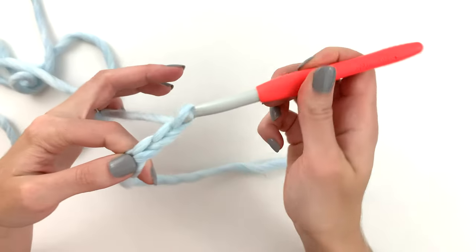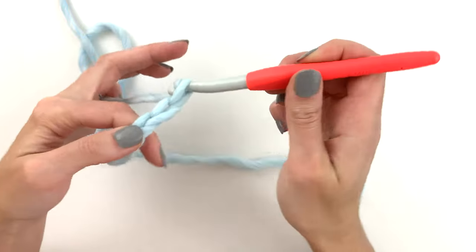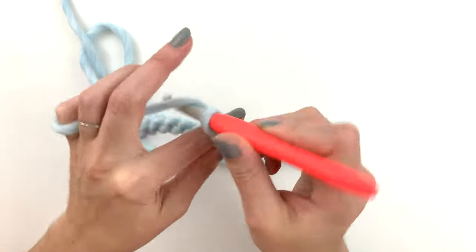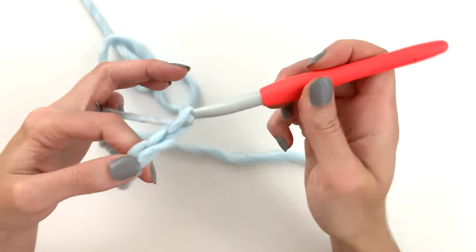Counting out the chain: 3, 4, 5, 6, 7, 8, 9, 10, 11, and 12.